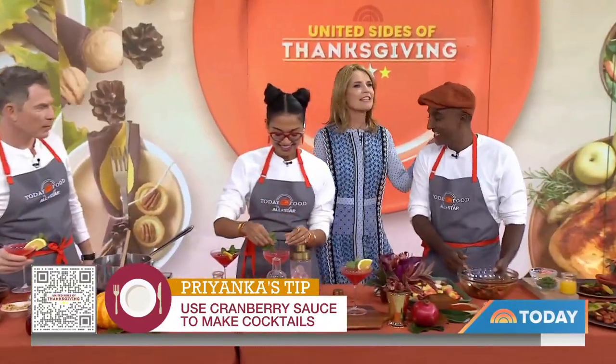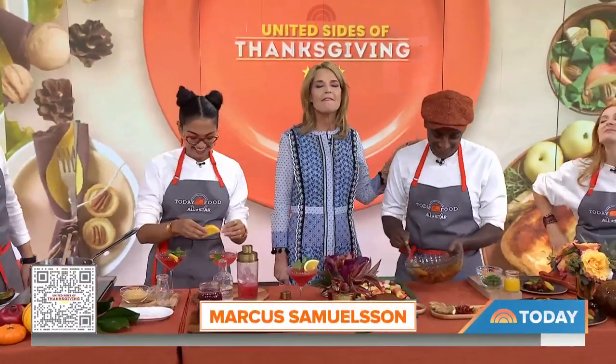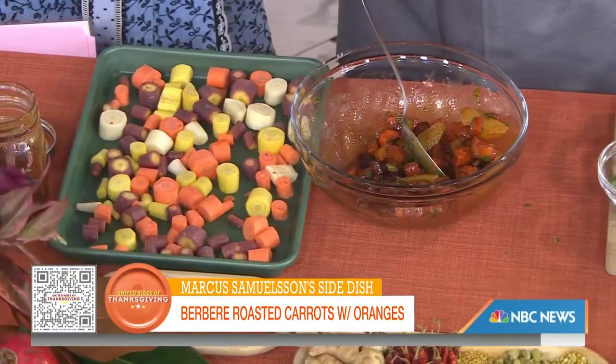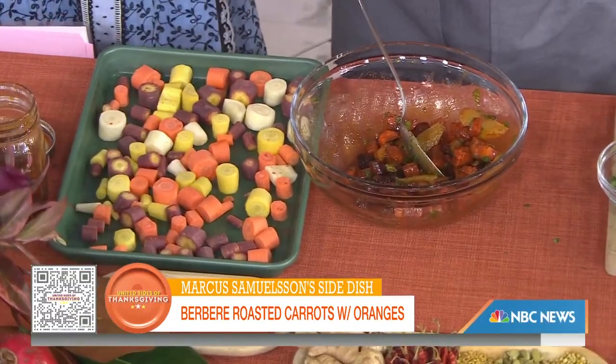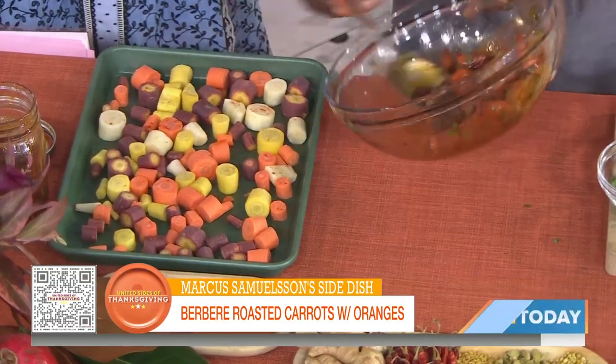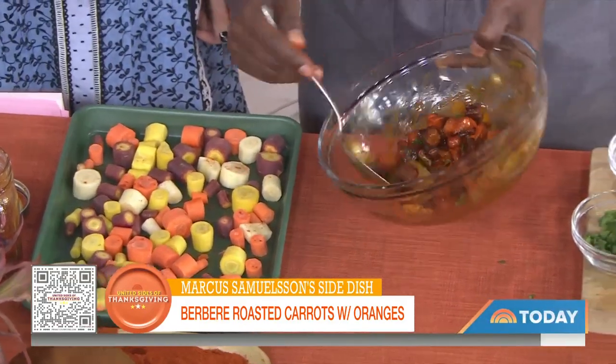Here's Marcus Samuelsson — he needs no introduction, and he is from the new Hav and Mar restaurant right here in New York. I cannot wait to try it. Berbere roasted carrots! Berbere is a spice blend we use in Ethiopia. We're going to keep it simple: roasted carrots with a little bit of Berbere, a little bit of honey, and beautiful citrus. I have some orange right here.